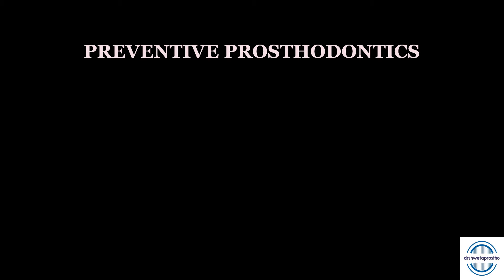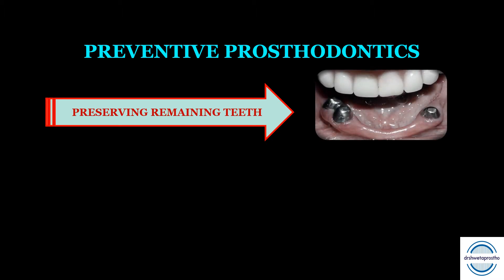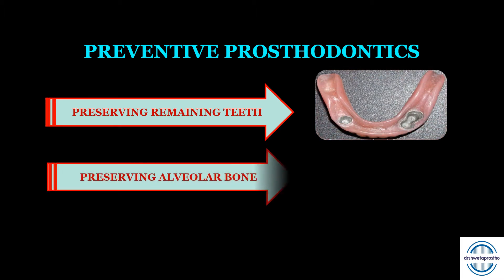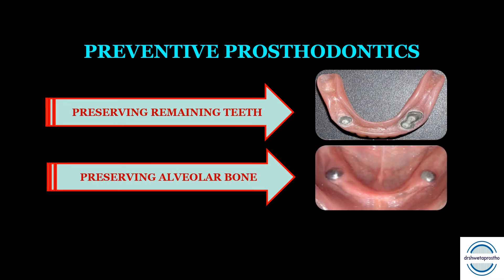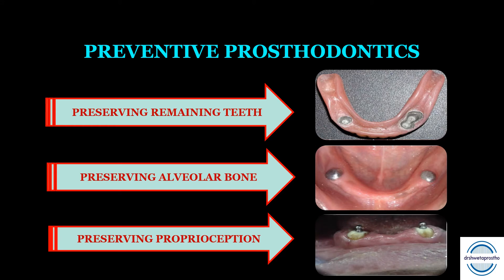How do overdentures pave the way for preventive prosthodontics? First, they preserve the remaining natural teeth, leading to more support, the ability to withstand more occlusal load in the axial direction, and improved retention. Second is preserving the alveolar bone — it decreases the rate of resorption so the alveolar bone exists as support for the teeth. Third is preserving proprioception, which increases the patient's manipulative skills in handling the denture.